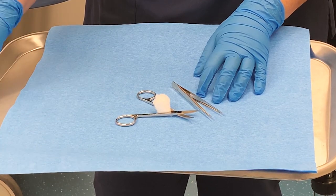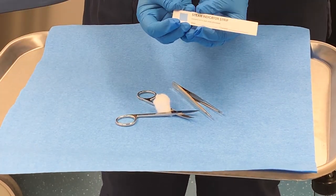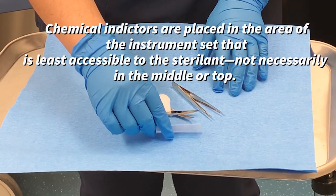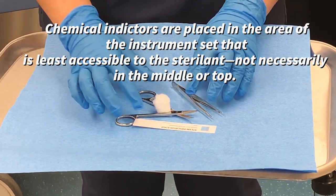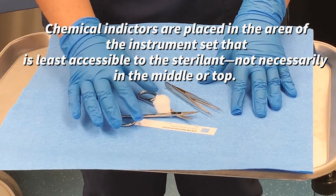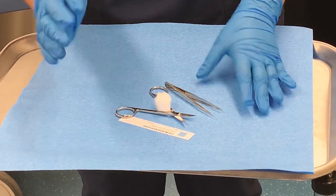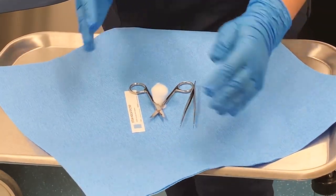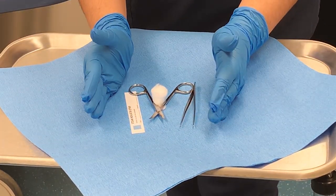Next, you're going to write the date and the operator's name on the indicator strip, and you're going to place it in with your instruments. And you're going to place your instruments in the center of the diamond — if you were to turn your paper like this into a diamond, it's right square in the center.